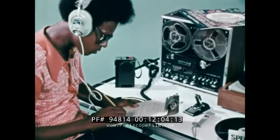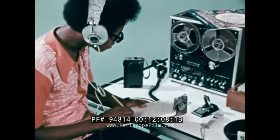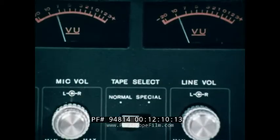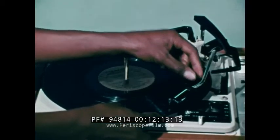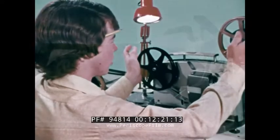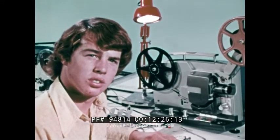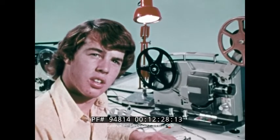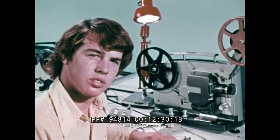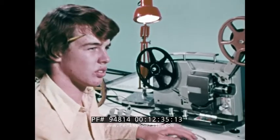Our sound man has already edited and transferred the natural sounds recorded on the cassette to the quarter-inch tape deck. Special effects such as a crowd cheering will come from the phonograph. These effects records can be purchased at most music stores. Remember, you can record only when the projector is screening the film. Watch both the screen and the frame counters on the projector and the tape deck for cues. Start the projector and begin your mix.